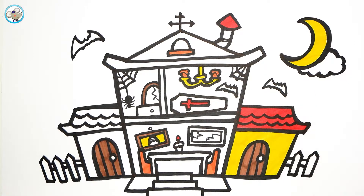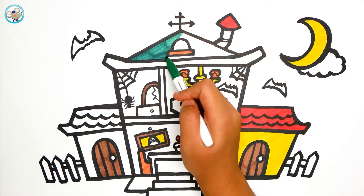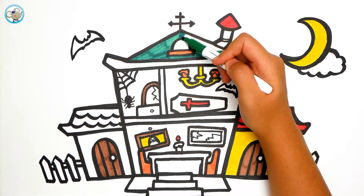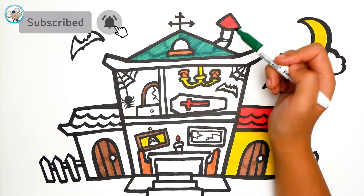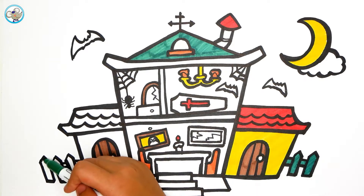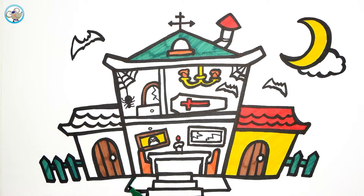And now we are going to color green. Green is my favorite color — do you like green? Sometimes yellow is my favorite color too. Now let's color green on the side, a little bit.